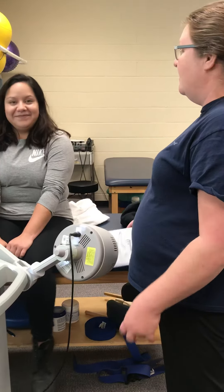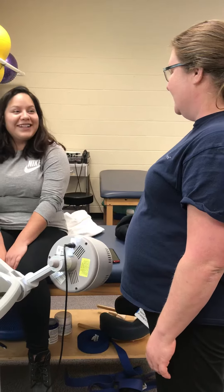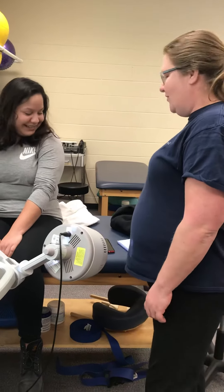Do you have any metal or blood clots? No. Are you pregnant? I'm not pregnant. No pacemaker? No. Okay. And like I said, this is just going to improve your range of motion.